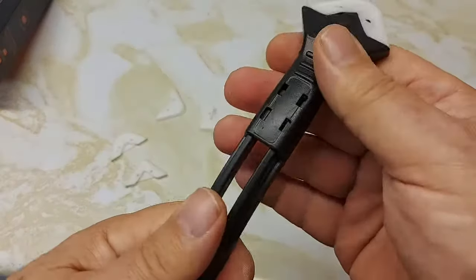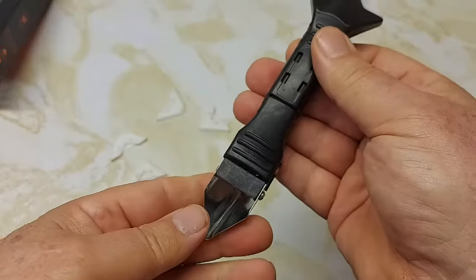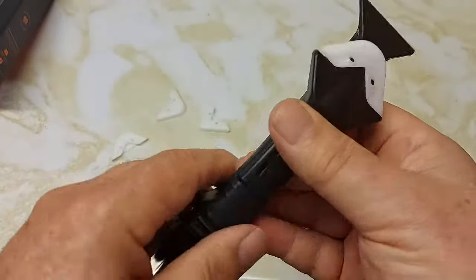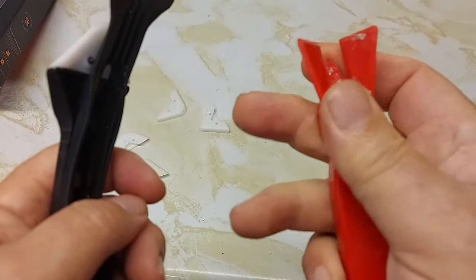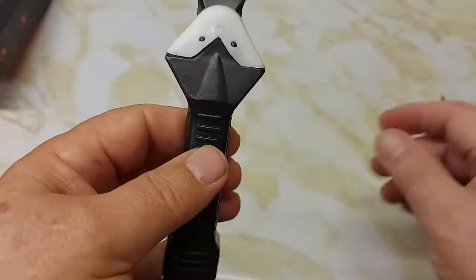So hopefully it slides back — yeah, you have your scraper. I'll try it out here. This is a similar one I used before — it's all plastic. You can see I got some stuff on here and it did scrape, but it's all plastic, so hopefully this one works better than the plastic one.